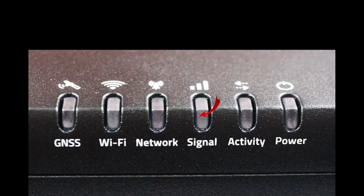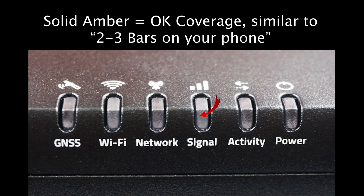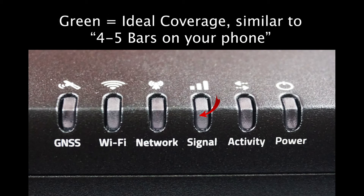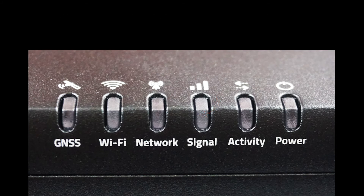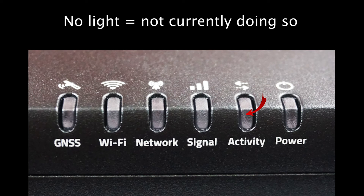The signal light is ideal for understanding the level of cellular reception you are currently receiving. Red is not optimal, as it means your signal is poor — like having 0 or 1 bar on your phone. Solid amber is a bit better, indicating an average signal, more like 2-3 bars. You always want to strive for solid green, as this means an optimal signal, like having 4-5 bars on your phone. The activity light only has two possible states: if it is flashing green, you are sending or receiving data over one of the WAN connections; if it is off, you are not currently doing so.